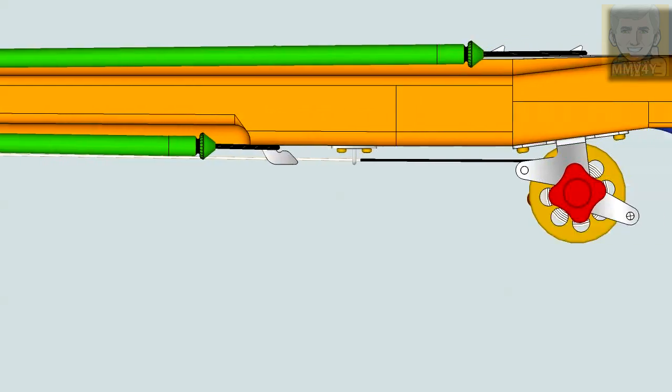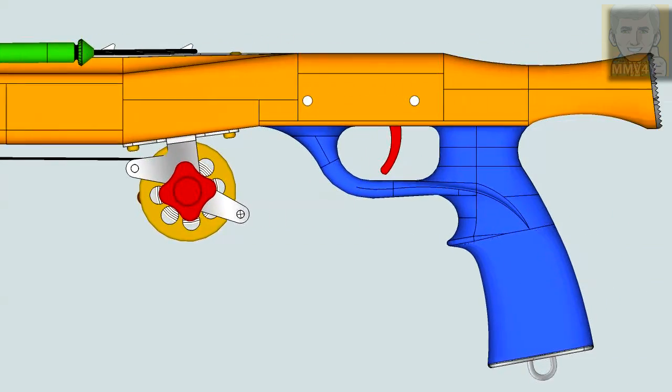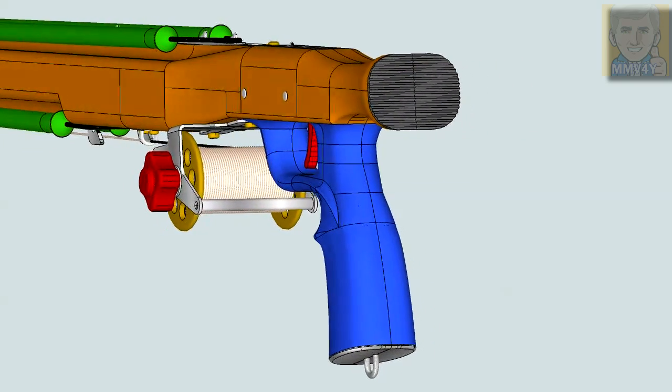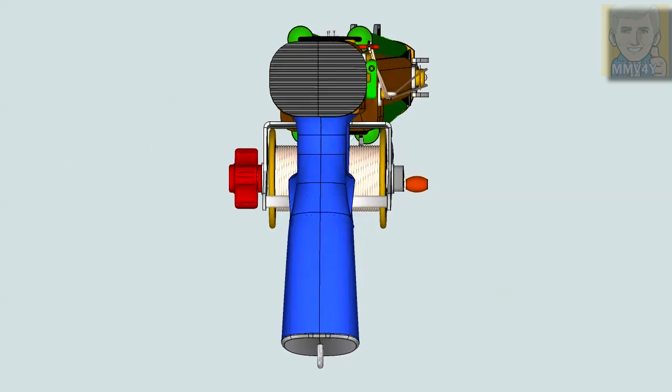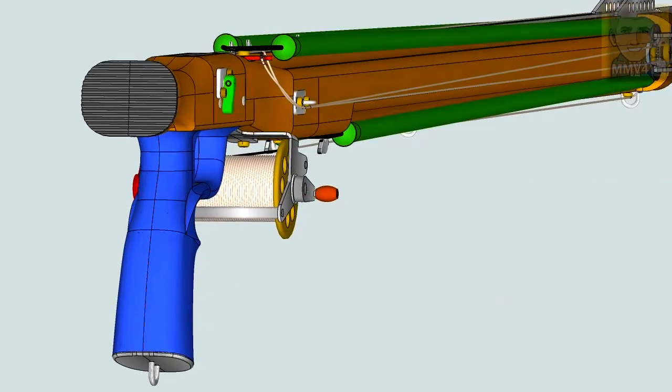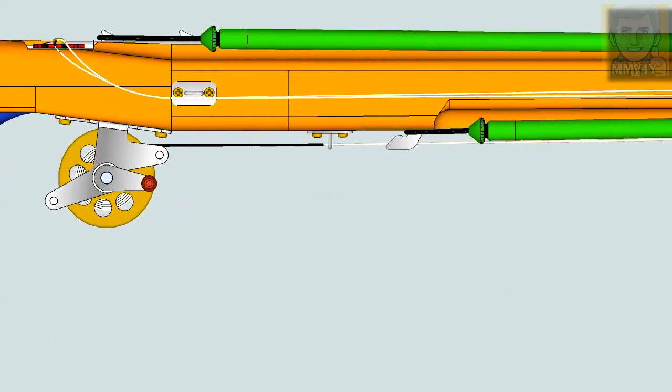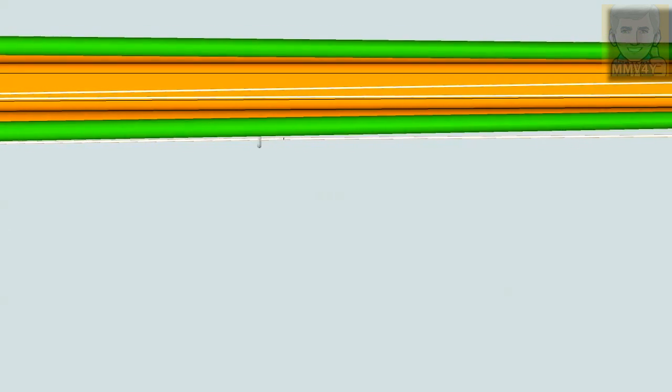Hello everybody, welcome to my channel. This is a 3D animation of a roller spear gun model that I designed using Google SketchUp. For those that love designing and making things, this program is a great tool. I really encourage you to download it. It's very easy to use and best of all, it's free.